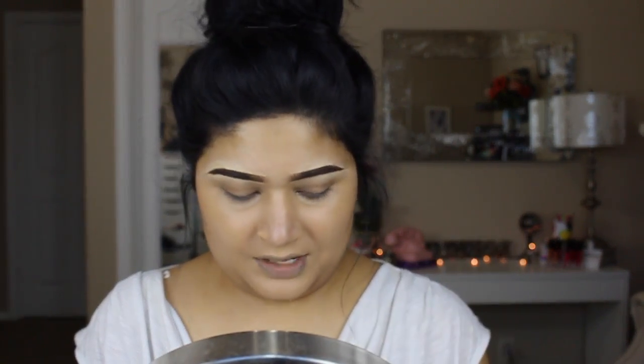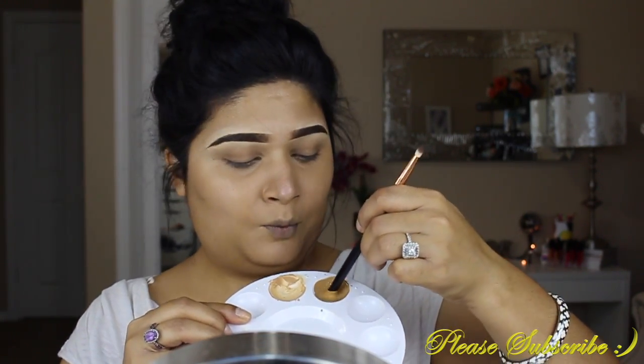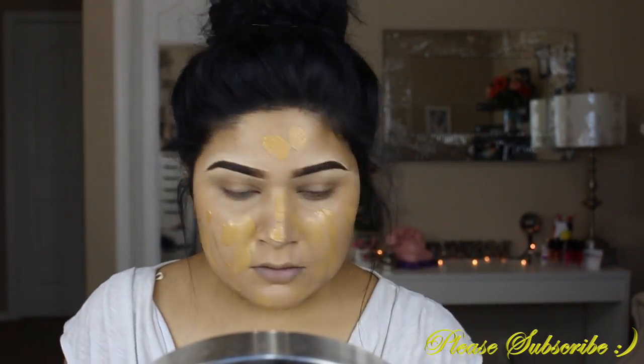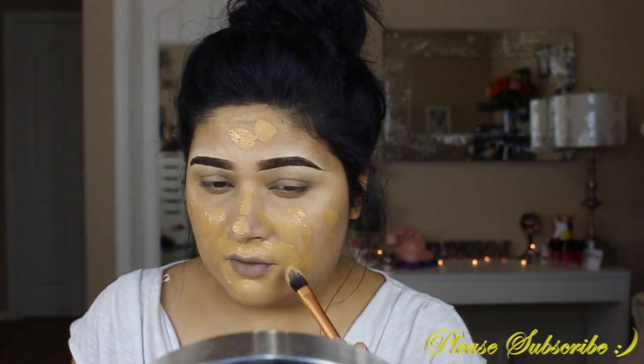For the foundation, I'm going to take my MAC Face and Body in number C3. It's a bit lighter than my skin, so I'm going to mix it with L'Oreal True Match N7 to match. I really like this palette — none of the products get wasted and you can clean it as you go. I'm applying a little extra around my lip area because I want the most coverage there.